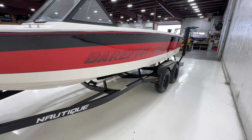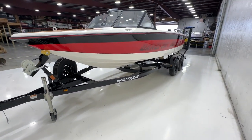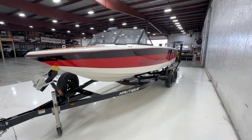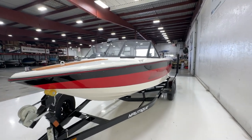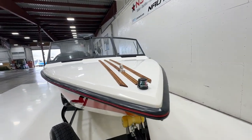It does have a 2023 Trailmaster trailer with twin disc brakes, spare tire, custom fit — and it tows extremely nicely. It has beautiful teak strips down the bow.